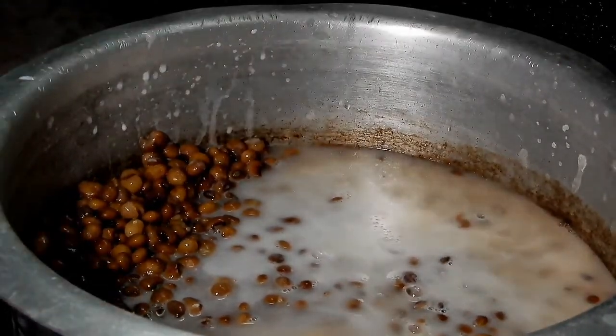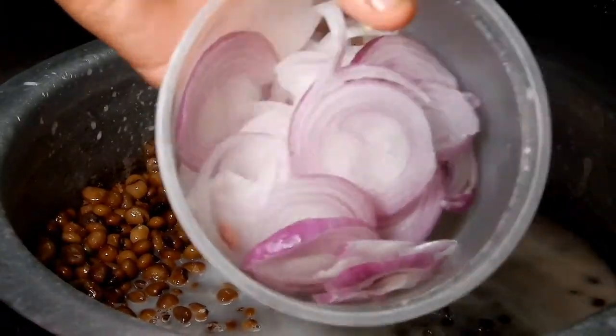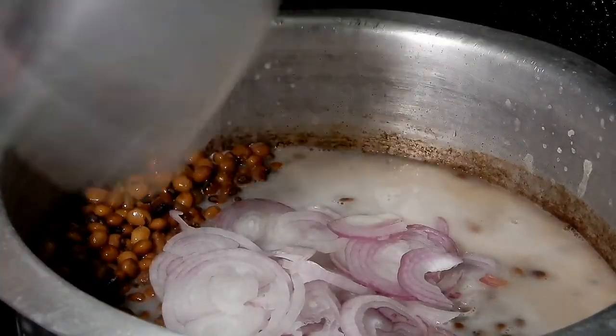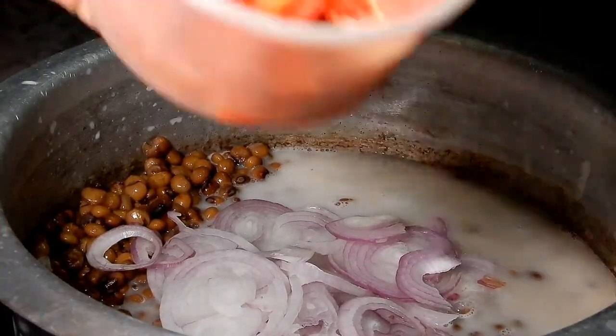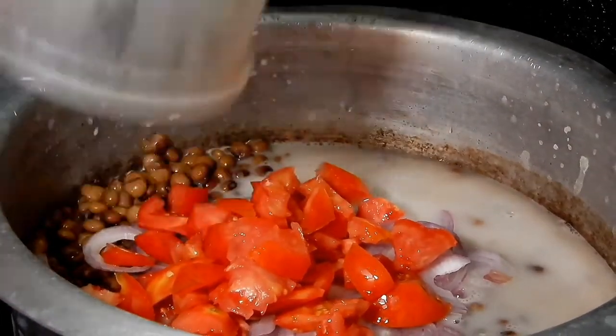Next you will need a large onion — this was a very large onion. You can also use two onions. The tomato is optional; some people put it in, some choose not to, but I decided to put in one tomato.